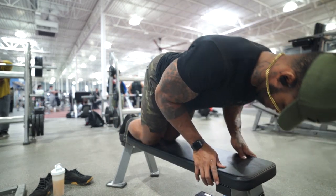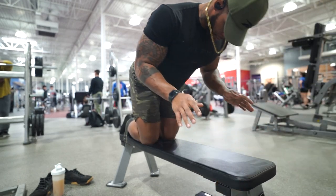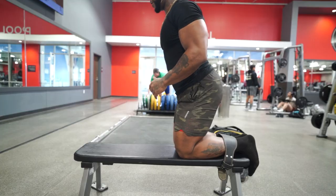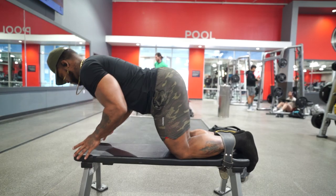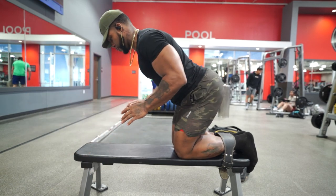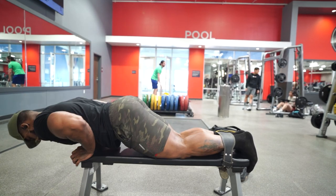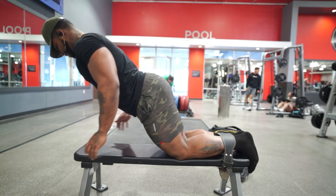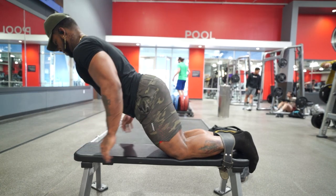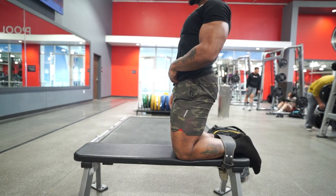Speaking of correctly — I'm doing it incorrectly right now. My butt's back and I'm doing this weird range of motion, not effectively hitting my hamstrings. What you want to do is bring your hips forward. We don't have to be fully erect, but forward just as you see right now. That's going to help you develop the hamstrings fully all the way down to your calves — you'll feel it there as well.